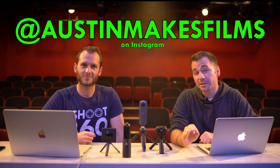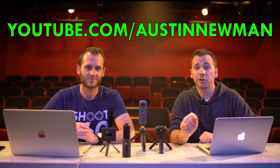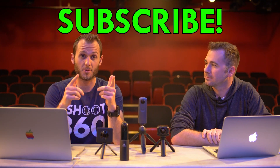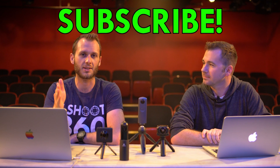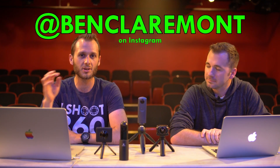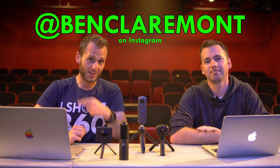I hope this tutorial was helpful for you. Until next time, this has been Ben and Austin. You can find Austin's work on Instagram at Austin Makes Films and his YouTube channel for more Premiere Pro tutorials at youtube.com/AustinNewman. Also feel free to subscribe to mine — youtube.com/LifeIn360Photo — and I'm on Instagram at instagram.com/BenClaremont. Until next time, keep capturing your world in 360!